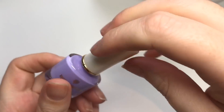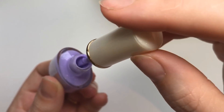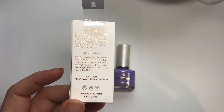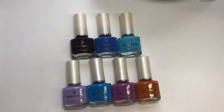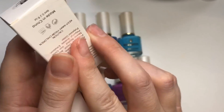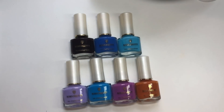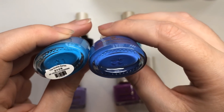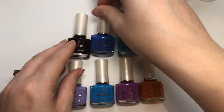Opening the bottles up, it's a nice consistency — what you'd normally expect with a stamping polish — and there aren't any nasty smells or anything like that. They do have the ingredients and what it may contain listed on the box. I said I've got six, but two have come with the same label name; as you can see they look quite different in the bottle, so I don't know whether they've sent me a duplicate by mistake or whether it's got the wrong label on it.